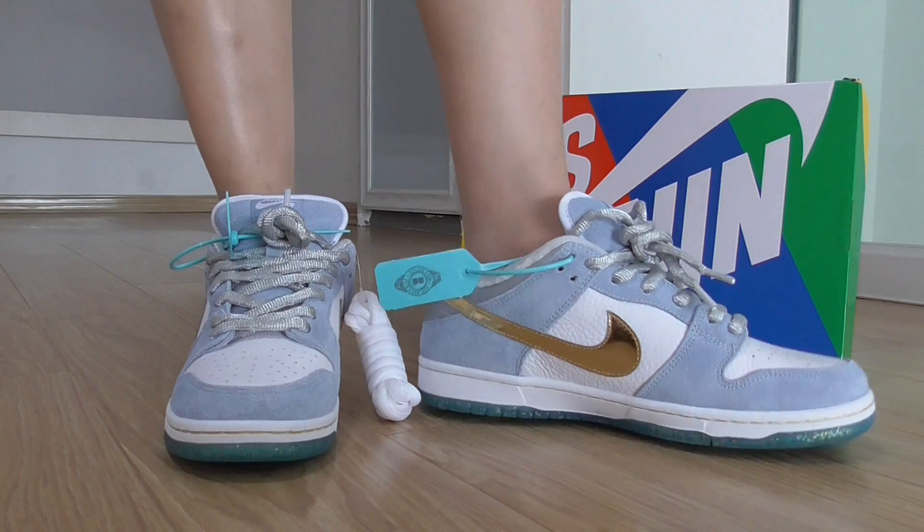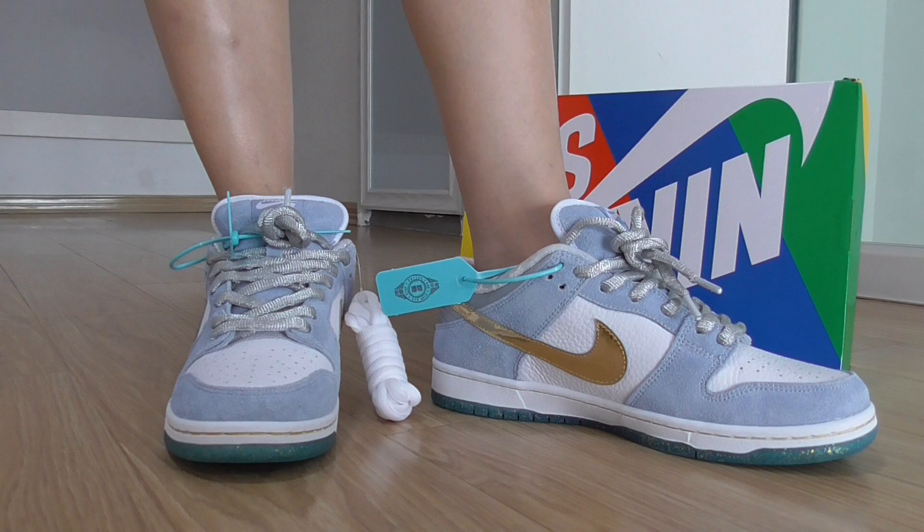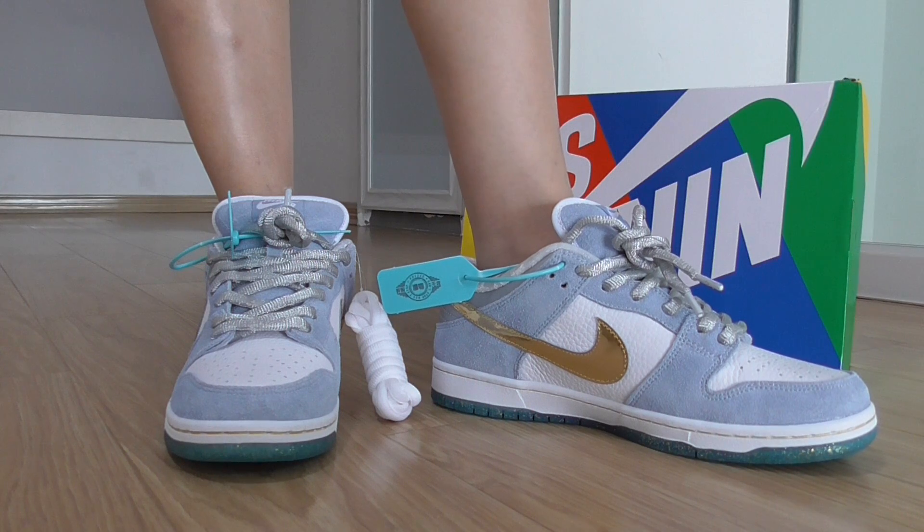On the other side it's the same — golden Nike swoosh, white part in tumbled leather, and the light blue suede. The whole side looks very good.